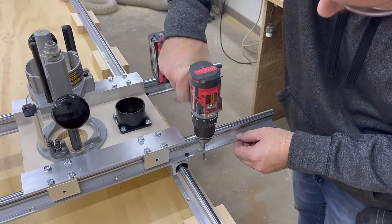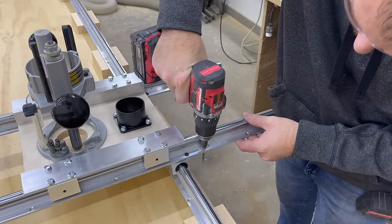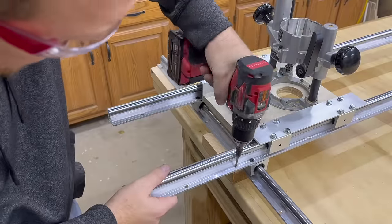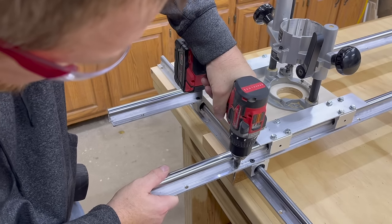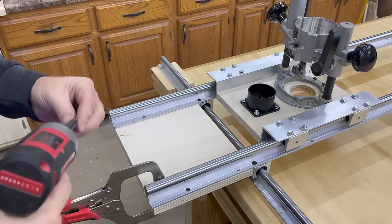Using the carriage to maintain the width, we're going to add stiffeners to each end. This is going to keep the rails from racking side to side, which will cause the bearings to bind. Some simple 3¼-inch wood screws is all you need to hold this in place.